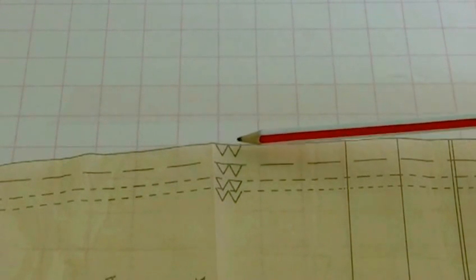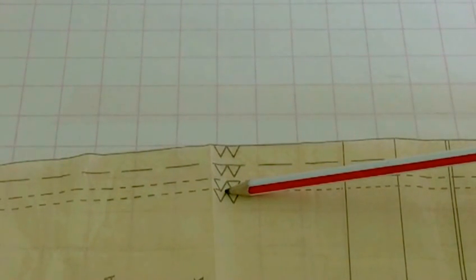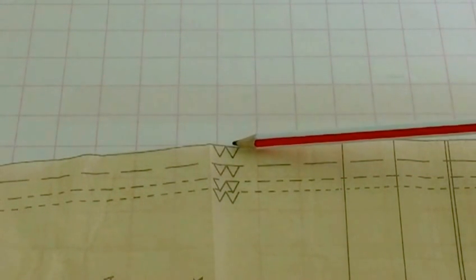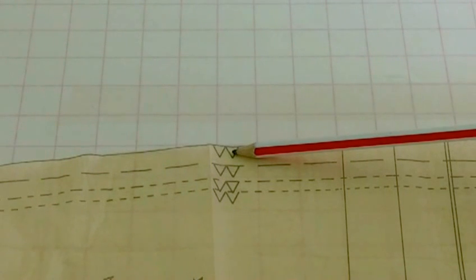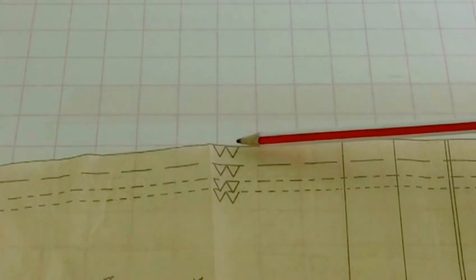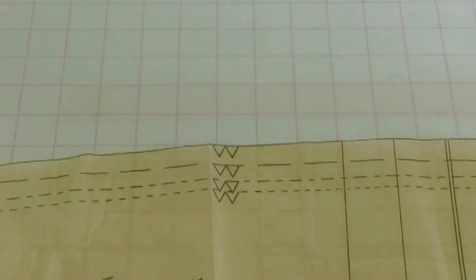Here we have triangles, and these are indicating that you need to match up the side seams. You can either cut the triangle into your fabric or make a little snip into the seam allowance. Remember, keep it very small because you don't want to cut too far into the seam allowance. So those are indicating matching up of seams.